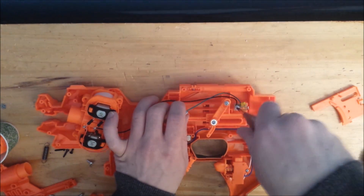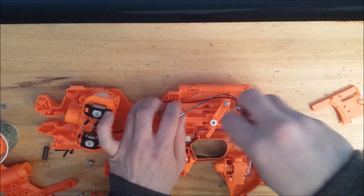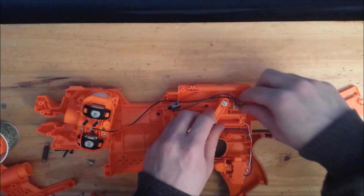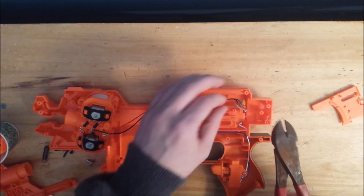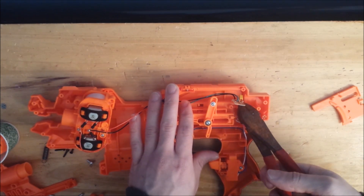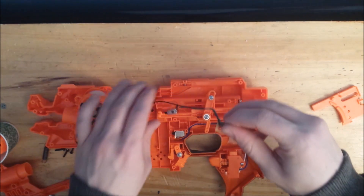Remove this screw holding in place the thermistor board and pull it out of its place. Now, using a pair of wire cutters, snip the lead coming out of that thermistor. Leave as much metal on the blaster itself because we're going to need that later.